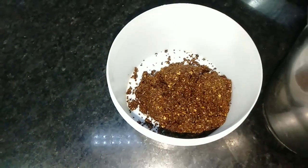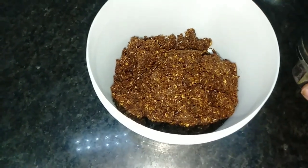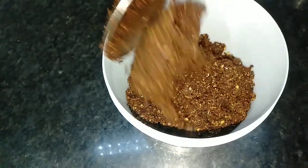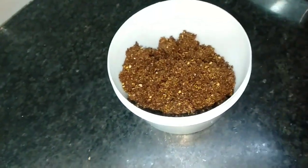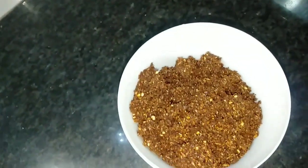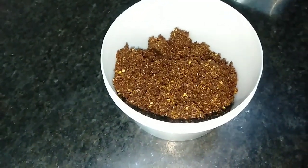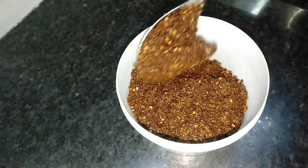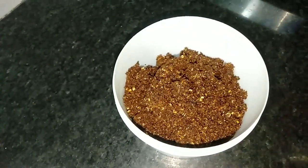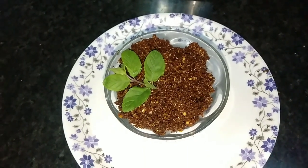Now we have to store the dishes in a cup of water. We need to make an apple. We will use the apple in the nest. Take the apple and cook it all the way.